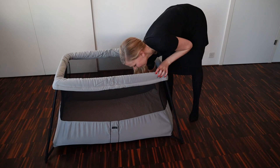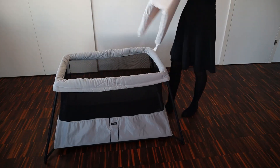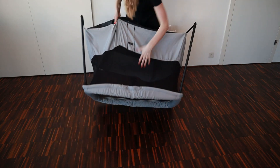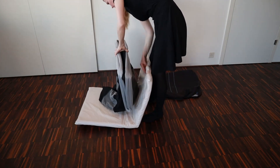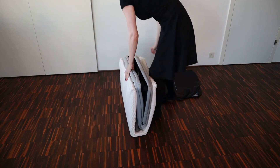Packing up the travel crib is easy and this too can be done by only one person. Begin by removing the mattress, flip the crib upside down, fold the four legs, and then fold the crib in two. Grab the mattress, place the crib inside the mattress, and fold that into a tight package.